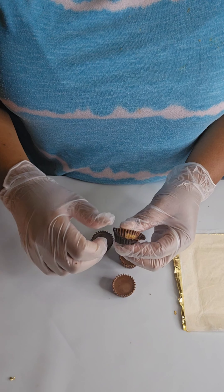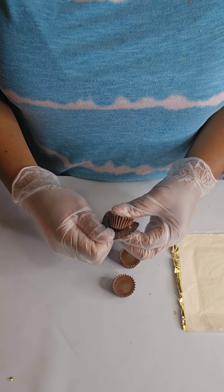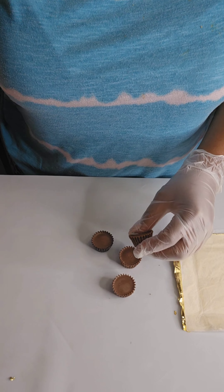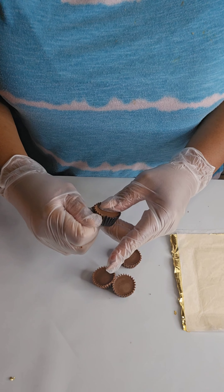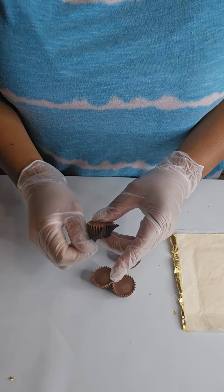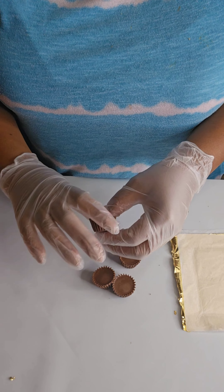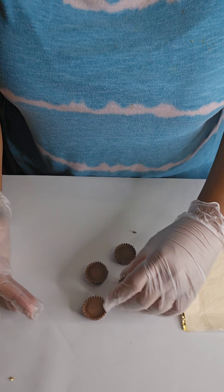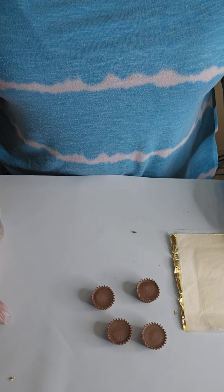Some people will pop them in the freezer before they actually use them, just to ensure that firmness. These were pretty firm, so I am just gently removing the paper from the cup here. This one came off a little bit, but that's okay — we can still use it.